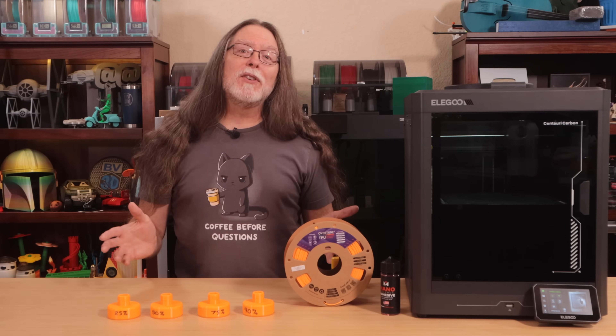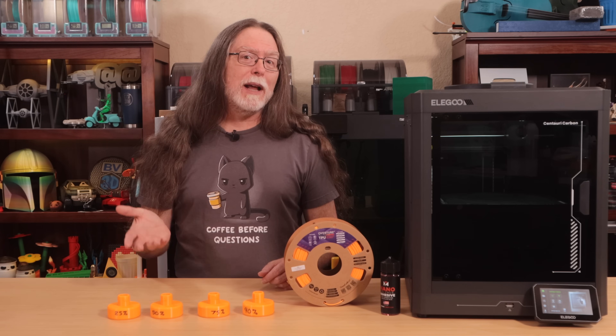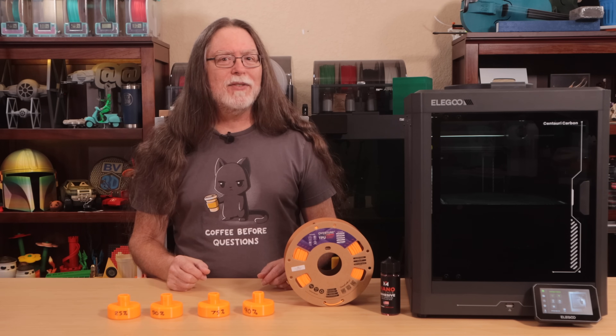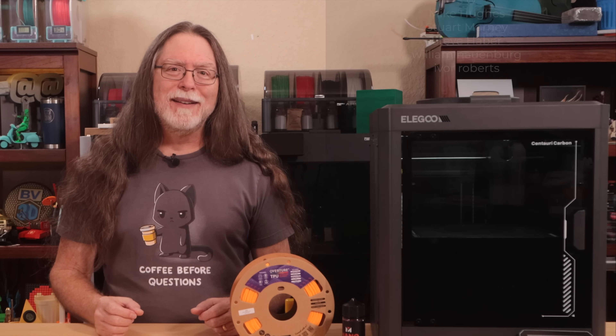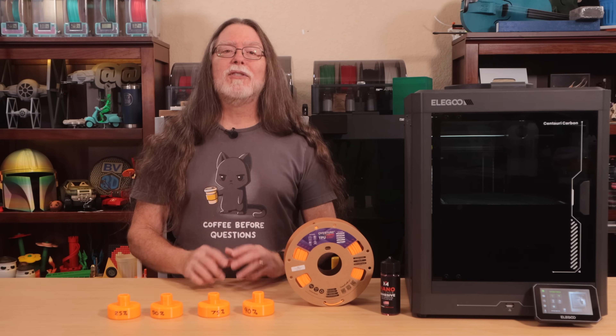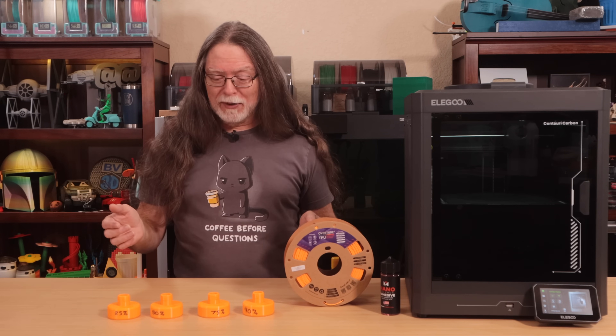If you found this experiment fun, give the video a thumbs up, subscribe if you haven't already, and let me know in the comments what else you might like to see 3D printed and tested. Thanks again to PCBWay for sponsoring this episode, thank you for watching, and big thanks to everyone who supports the channel, whether with channel memberships or by using the links in the description. Well, 3D printing friends, that's about all the time we have for this one — now let's go print something cool.